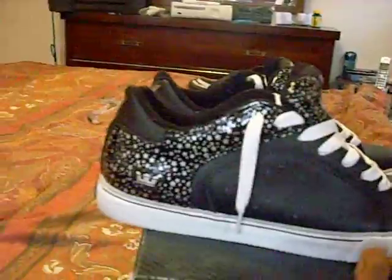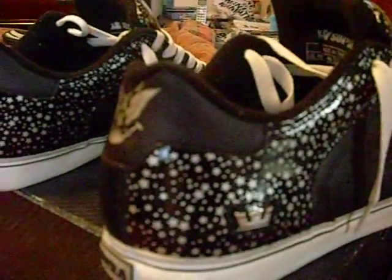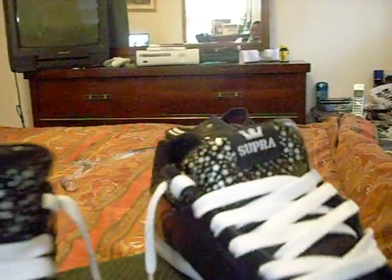Wasn't really my first choice on getting these. My brother bought them for me. I was a little skeptical at first because it's not really my thing, but they are alright — pretty cool. Not really anything bad to say about them.